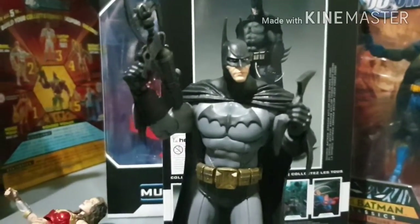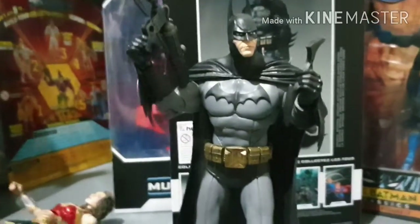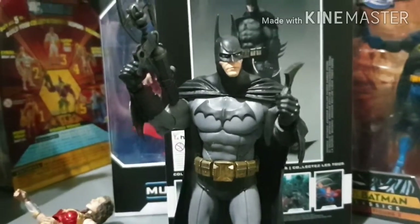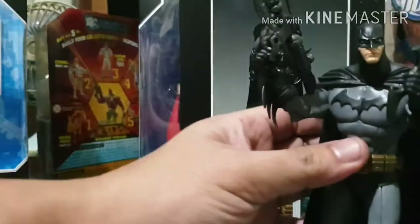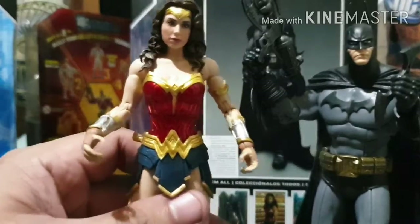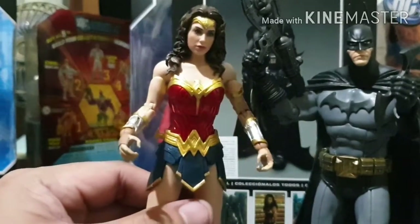Next, last on the list is of course Superman. Come here Batman, you've done good. There's Wonder Woman - I think Wonder Woman is actually taller than Batman.